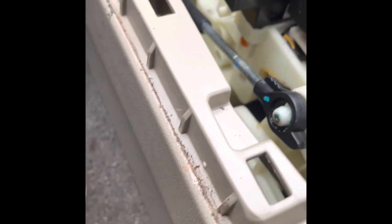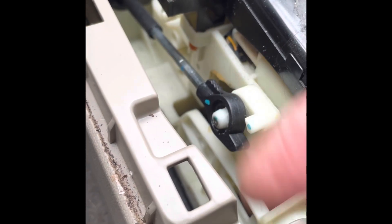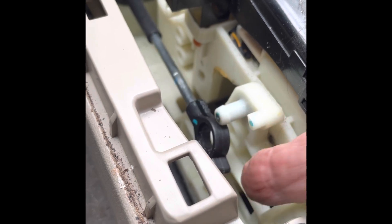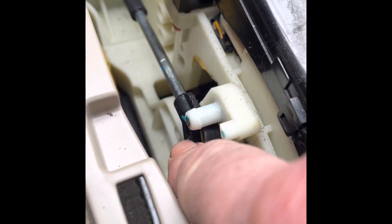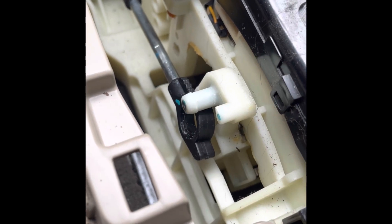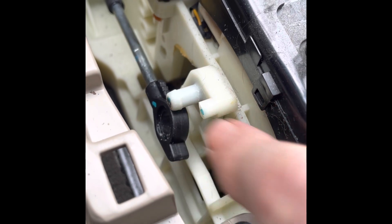Now, what happened — see if you can see this — this is the shifter cable. This is how we found it. It broke. The clip that holds it on is broken. So this fell off of the shifter. This was locked up and this won't move and the car is stuck in gear.